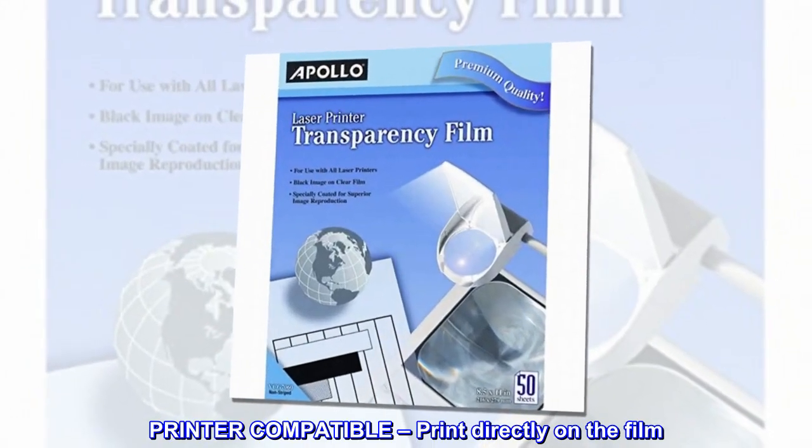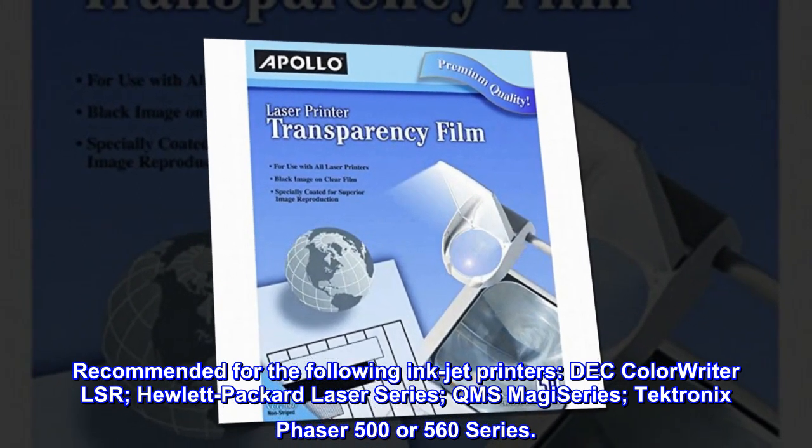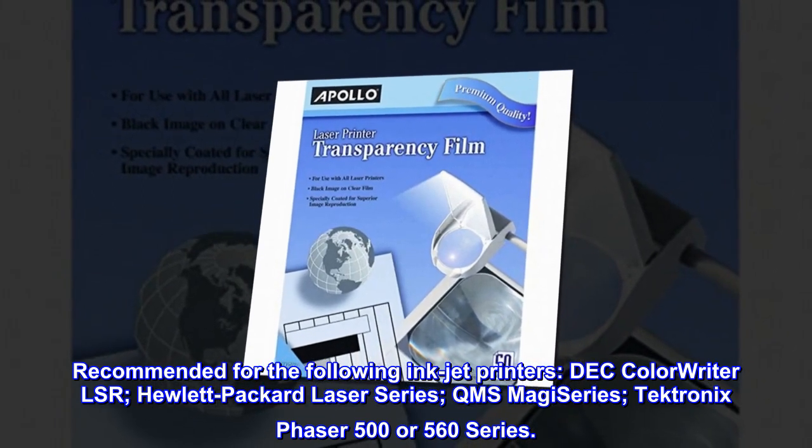Printer compatible. Print directly on the film. Recommended for the following laser printers: DEC ColorWriter LSR, Hewlett-Packard Laser Series, QMS MagiSeries, and Tektronix Phaser 500 or 560 Series.